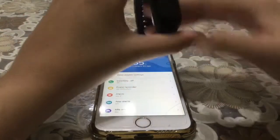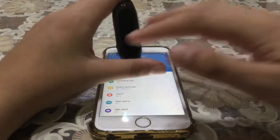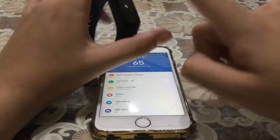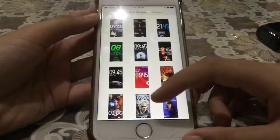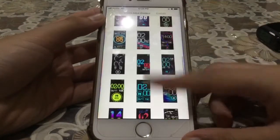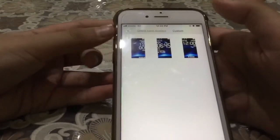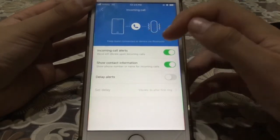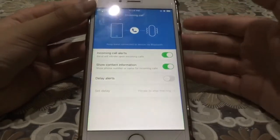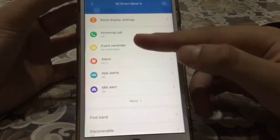This is the default watch face. As you can see, it's the same wallpaper shown on the box. There's a small touch screen — touch to turn on the display. In settings, we have band display settings first. You can choose from many watch faces and there's a custom setting so you can customize your own display. Next, we have incoming calls — the band will vibrate on incoming calls. You can also show contact information, and the Mi Fit app will ask for contact permissions.